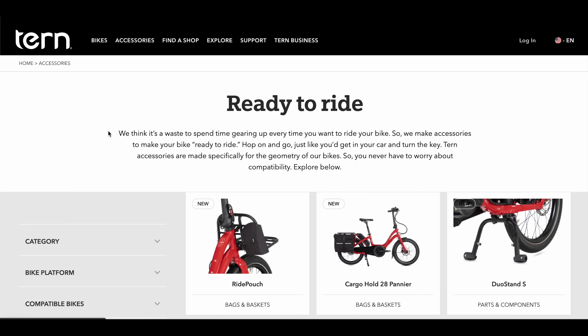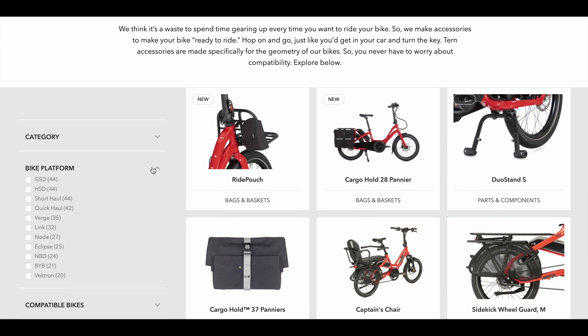The Turn Quick Haul is an amazing bike, blurring the lines of cargo bike and everyday electric bike at an affordable price. The Quick Haul can be turned into many different setups for your unique daily needs. We currently offer over 40 Turn compatible accessories for the Quick Haul alone.